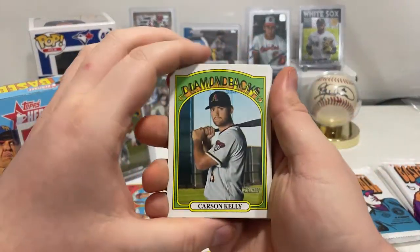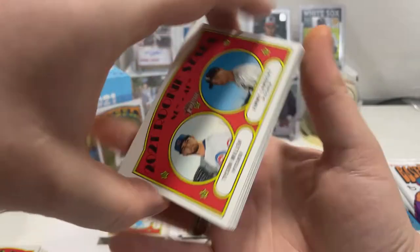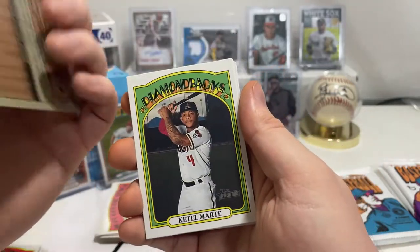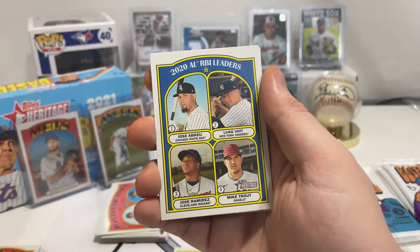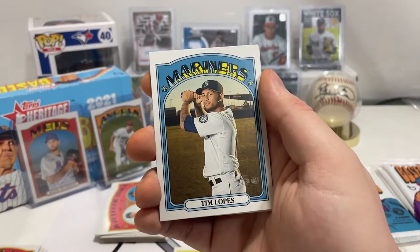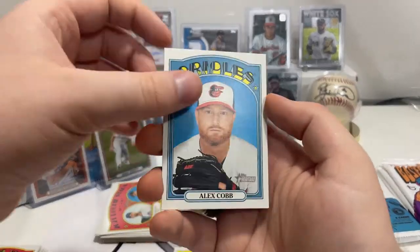I still wonder if you're guaranteed one thing and can't get others, or if you can get multiple autos if you get lucky. Carson Kelly, NL/AL Rookie Stars — Tyson Miller and Jimmy Lambert, Josh Lindblom, Cattell Marte of the Diamondbacks. Nick Castellanos in action card. 2020 AL RBI Leaders — Jose Abreu, Luke Voit, Jose Ramirez, and Mike Trout. Tim Locastro — that's a short print. Keston Hiura in action card, Alex Cobb.